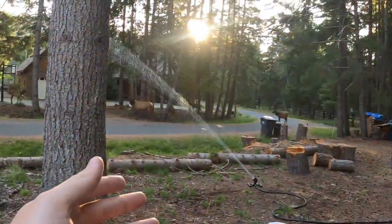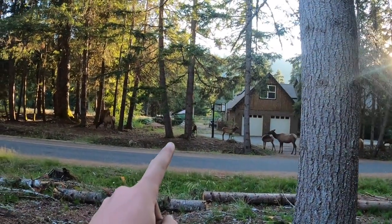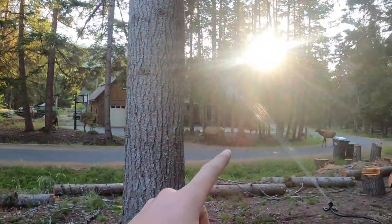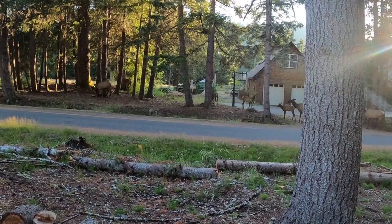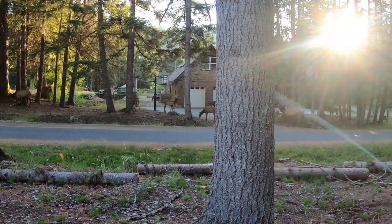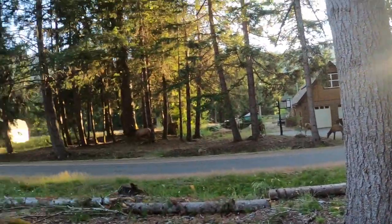I got a whole bunch of beautiful visitors — one, two, three, four yearlings. Spotted adorable little elk. Just a beautiful thing. I'm very happy I get to see them live. I've got to appreciate these things, people.